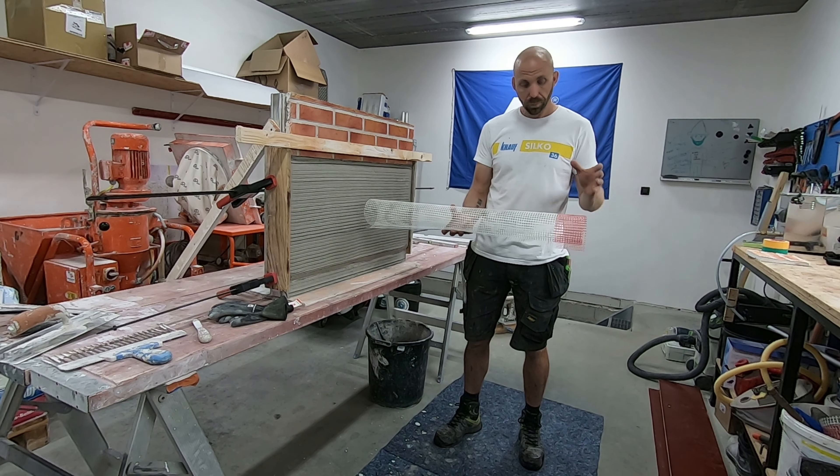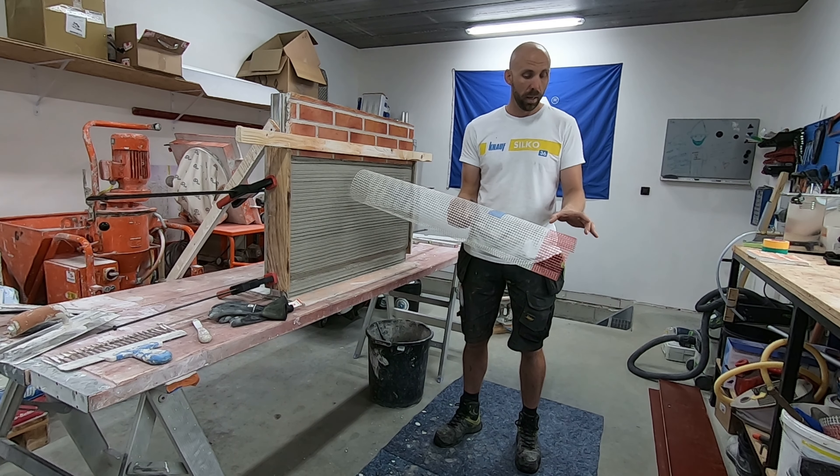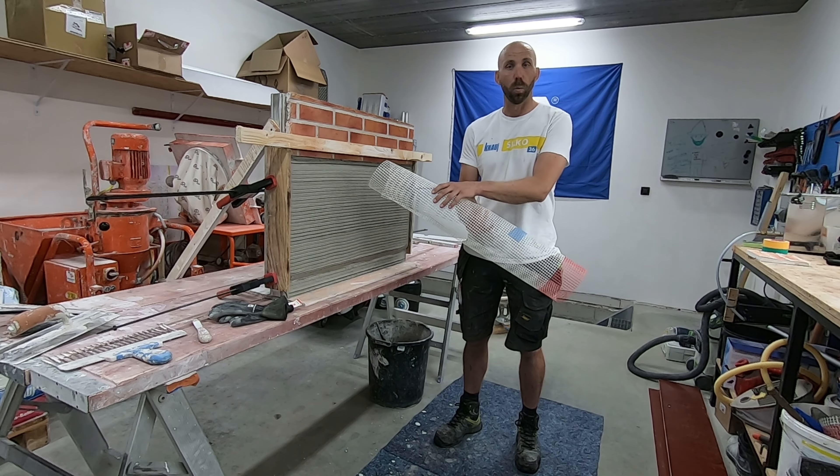Zouden we dat niet doen en zouden we gewoon rechtstreeks beginnen op te pleisteren, is de kans heel groot - tot zelfs 100% - dat uw gipspleisters of uw cementpleisters gewoon loskomen. Daarom is het opkammen superbelangrijk.